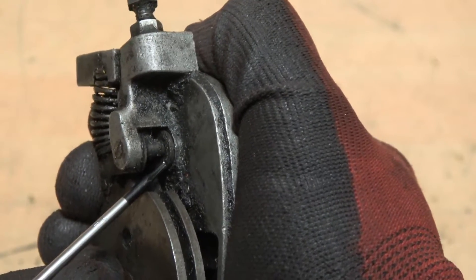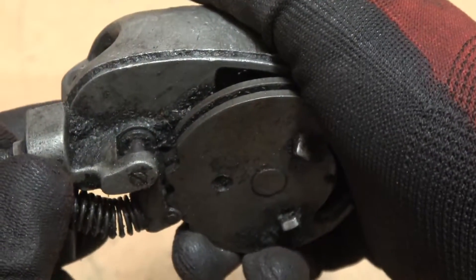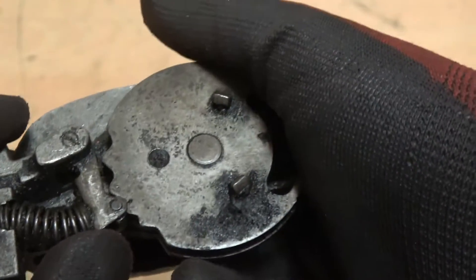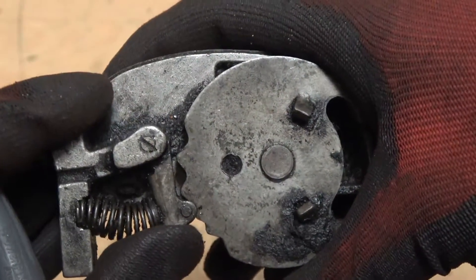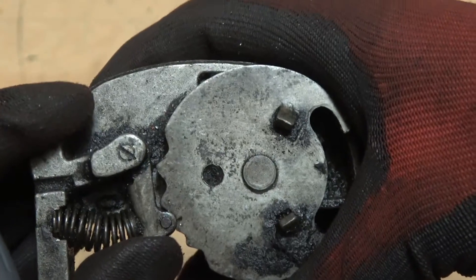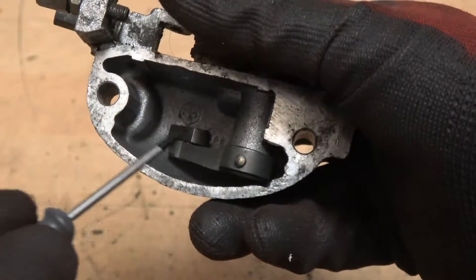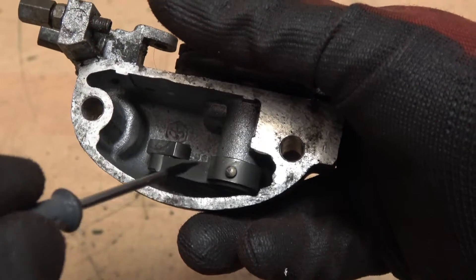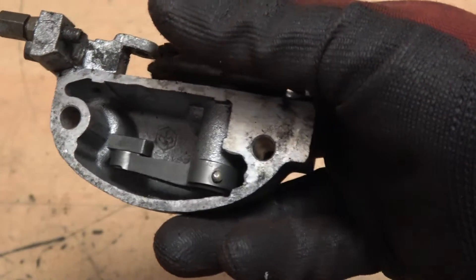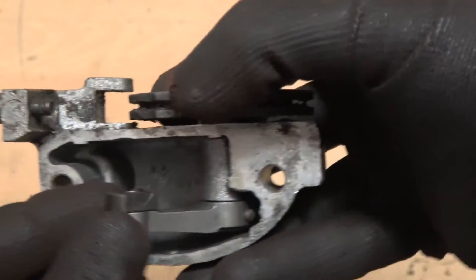I'm going to show you how to fix this without buying a new pin or a new arm. You used to be able to buy repair kits that gave you a new arm and a new pin, but you'd still end up with the same problem because the parts wear again. The second problem is with this pin here, which is tapered and taps through to retain the arm.